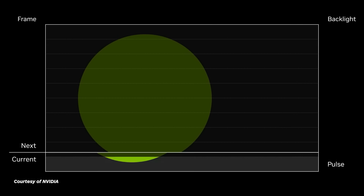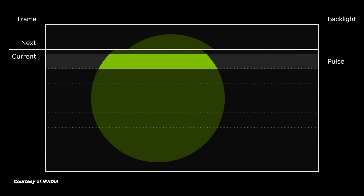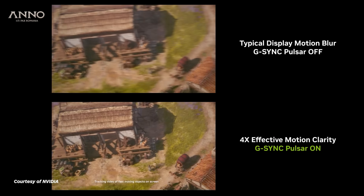Similarly to how if you have a backlit object and move it back and forth, your eye tends to perceive that double image or blur around it. With Pulsar, it's more of a static image, which is easier for your brain to process, so it creates a clearer picture.